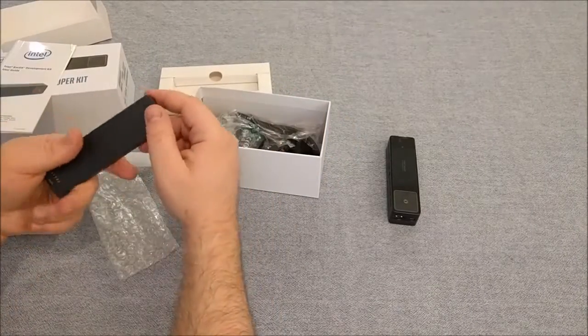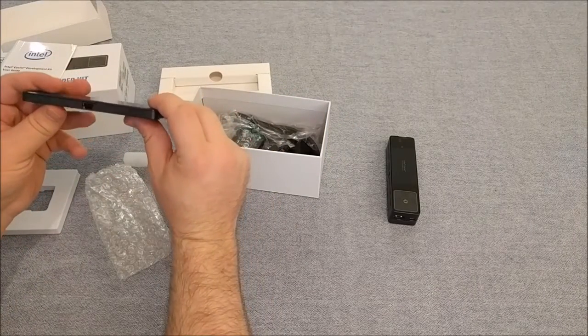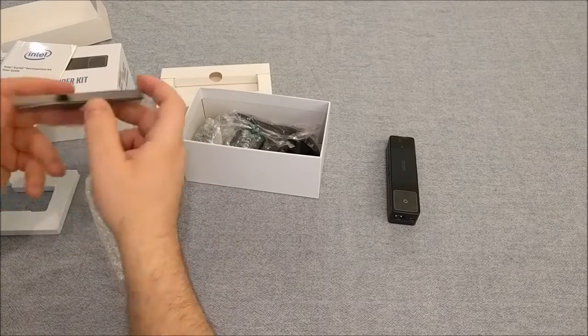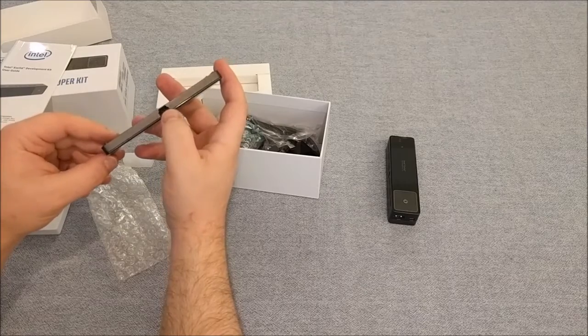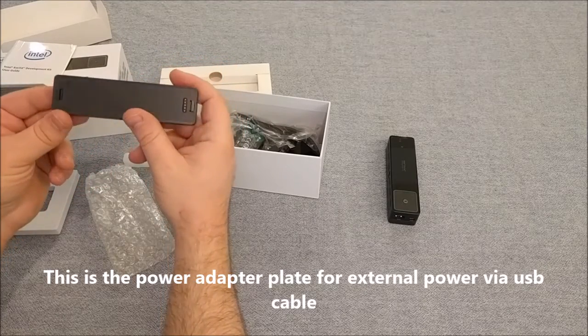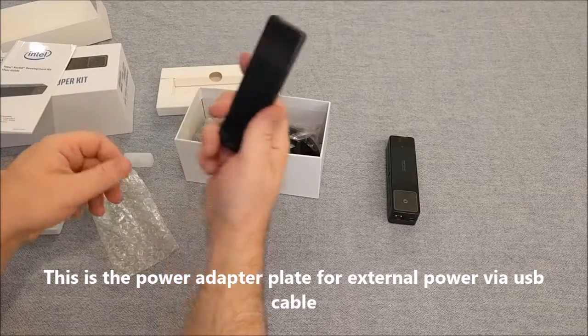Inside here we have what looks to be a spare battery pack. That seems kind of lightweight. I don't think there's a spare battery in here — looks like there's some sort of a power connection for this one. Possibly some sort of auxiliary power system.